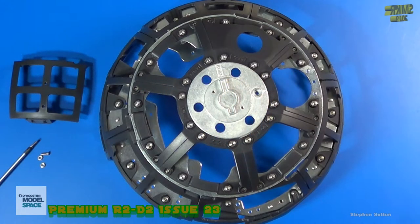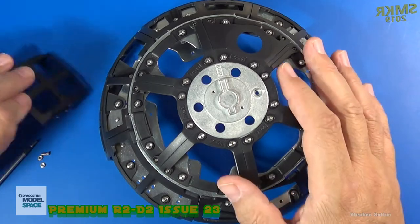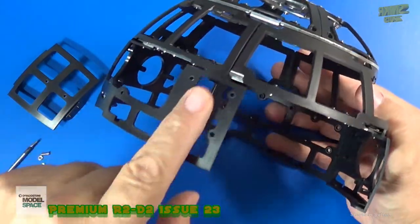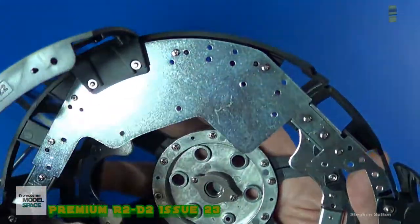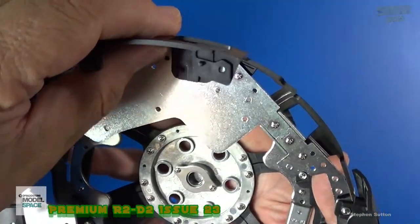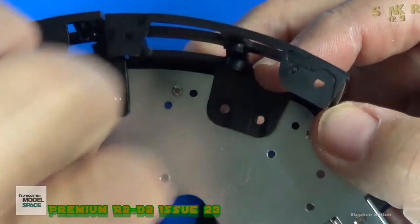Here's our dome assembly, and we will be installing this piece of frame right here. It simply goes right along beside this area here. You have the very large opening there with the two small openings — it'll go right beside that. If you look here, we actually have four holes: two alignment holes and two for the screws. So we'll simply put that onto the plate, just like that.